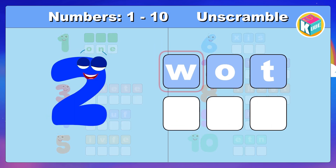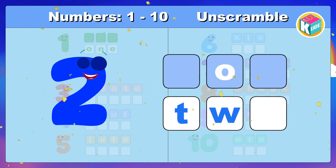2. Look and make the correct spelling. Great. T, W, O. 2.